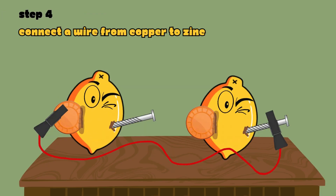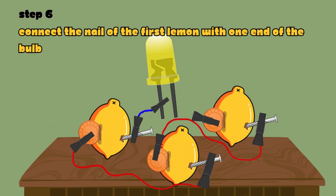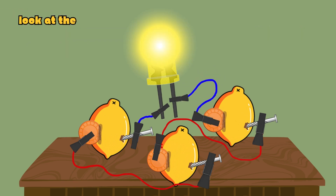Connect a wire from the copper coin of the first lemon to the zinc nail of the next lemon. Continue the same process with another lemon. Connect the zinc nail of the first lemon with one end of the bulb, and the copper coin of the last lemon with the other end of the bulb. And look at the light glow up!